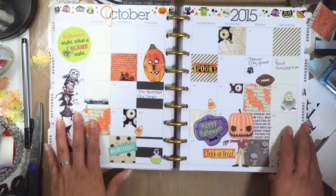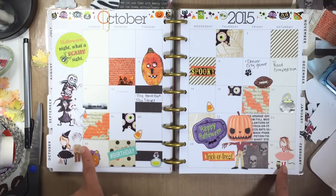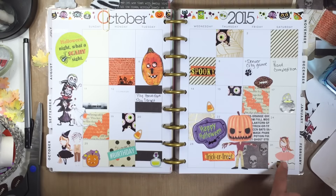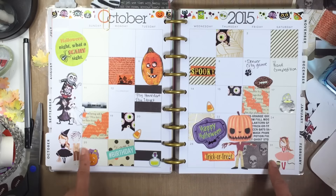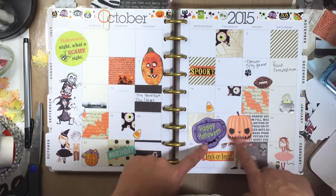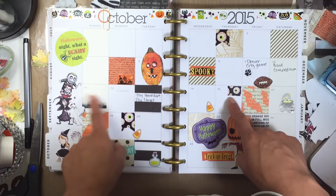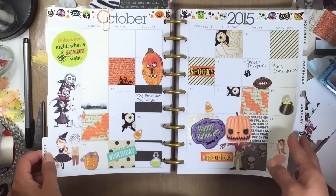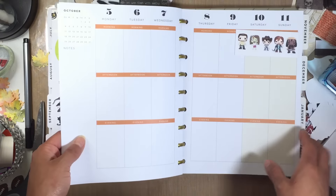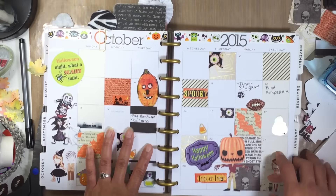This is going to be my October spread, which you probably just saw in the other video. I used a lot of Tim Burton Nightmare Before Christmas stickers. The clip art stickers came from the Etsy set I ordered — I think it was ten for four dollars, so not bad. I also used a little guy I got off the internet, some stickers, and some washi. I kept it pretty plain but I really like the way it turned out.